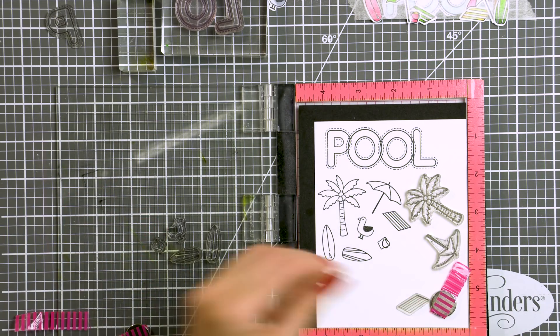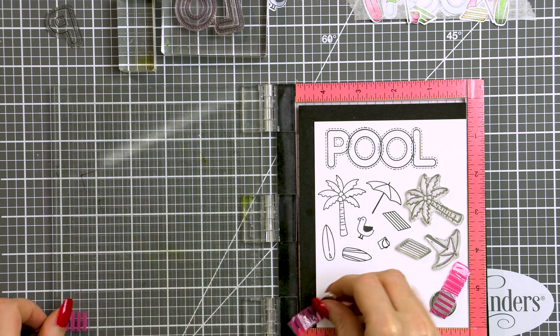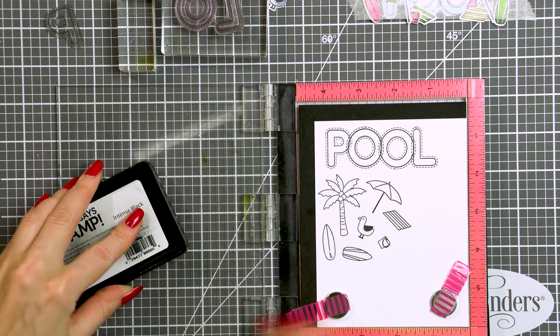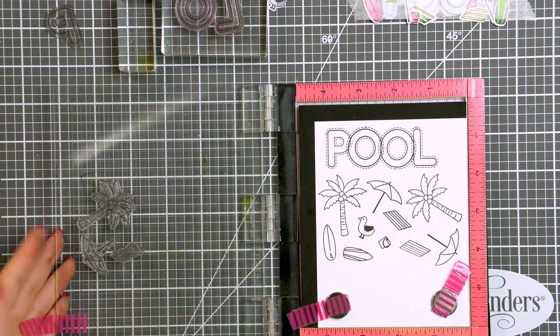So I'm also stamping several palm trees, beach umbrellas, beach towels, surfboards, a seagull and a little kid's sand bucket. I'm using the same ink as before as I will be coloring these with Copics.